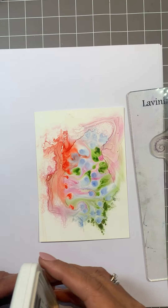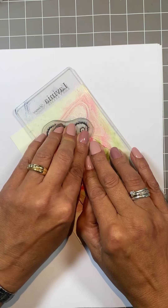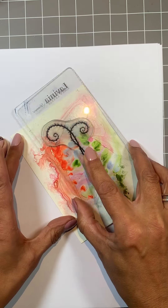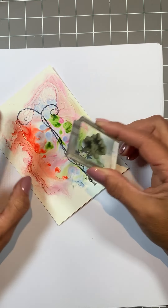Don't forget, this is a very, very slick surface. So you do need to give things time to dry, but that's fine for now. So as you can see, you can stamp on your paper.